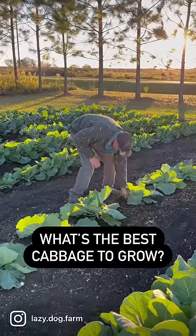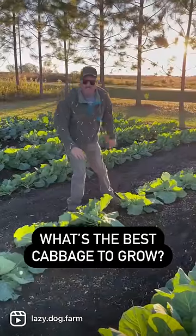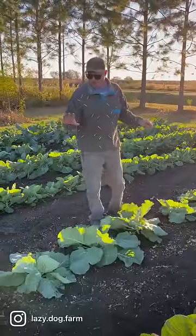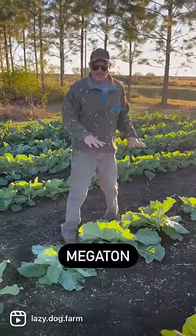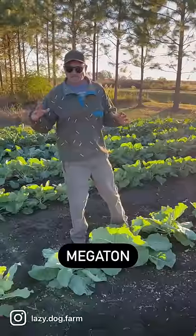So tell me about all these different cabbage varieties — looks like we got a lot. We actually have three different varieties here, doing a little trial comparing them. This variety is called Megaton, and these are supposed to make really big heads of cabbage — like up to 20 pounds or so — so we're gonna see just how big of a cabbage we can grow.